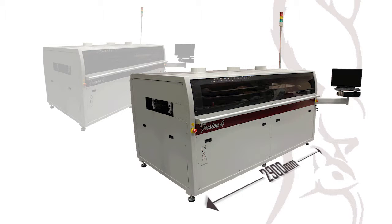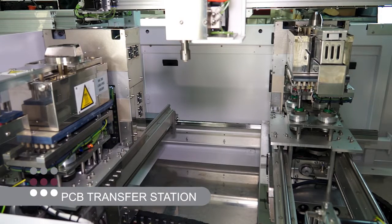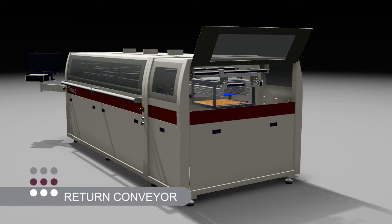When configured as a two-station variant, the regular frame caters for backplane-type applications up to 1,115 by 460 mm. The addition of a PCB transfer station and a return conveyor enables the product to be manually unloaded adjacent to the conveyor load station.